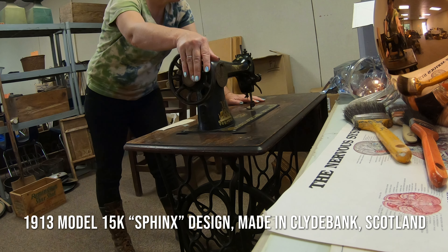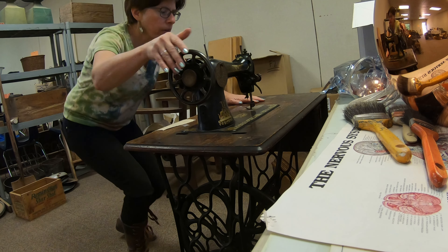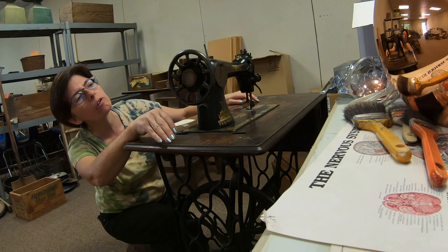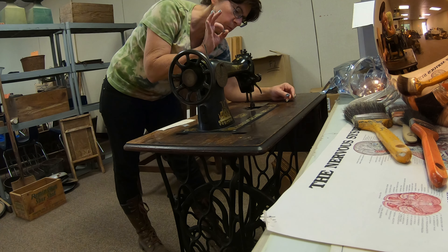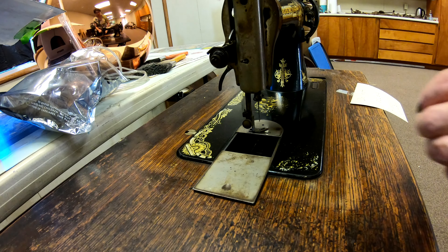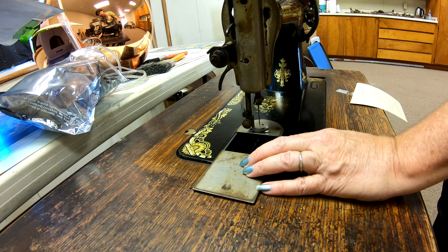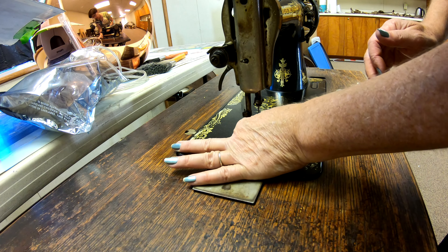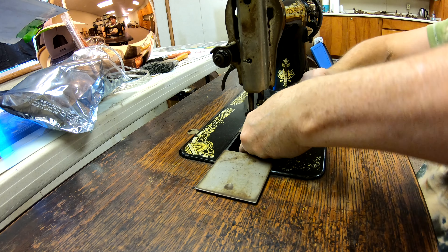I've already found the info on this one — it's one of these Sphinx models. The last time I played with it, it does run; the needle goes up and down. It needs oiling. It is a treadle and it does have one of these small-type bobbins. The bobbin cover is in here. It's in bad need of lubrication, but the bobbin is in here.